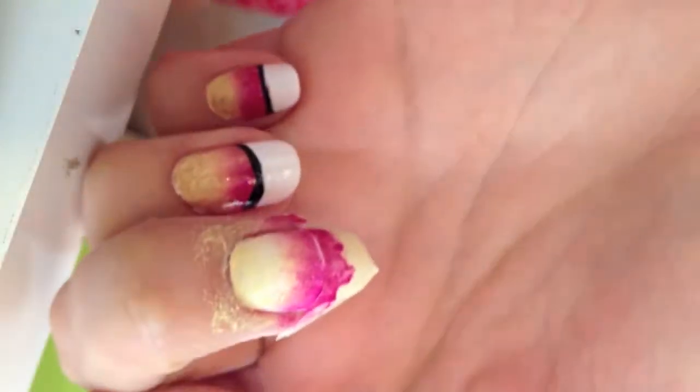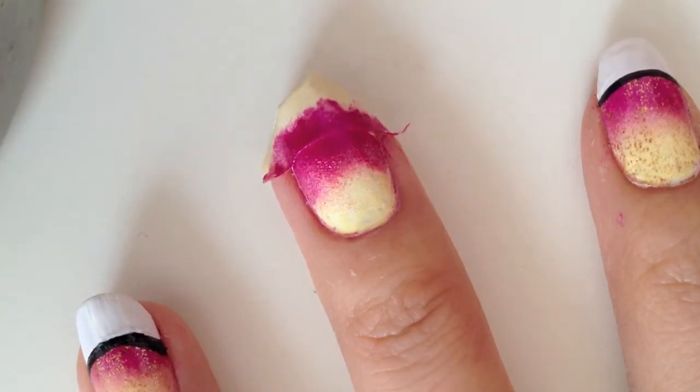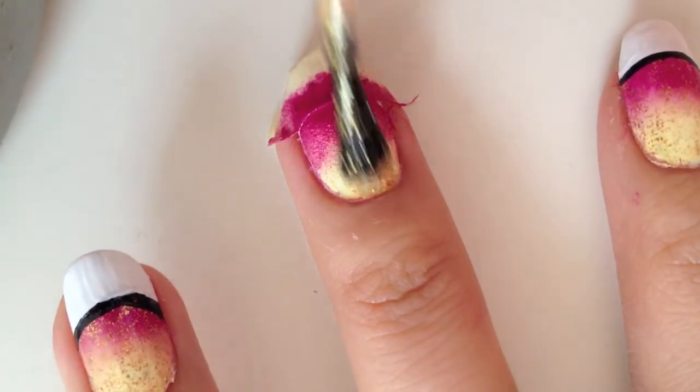Clean up the extra nail colors around your nail with a correcting pen once you're finished. Then apply a glittery golden polish over the grading colors and let it dry.